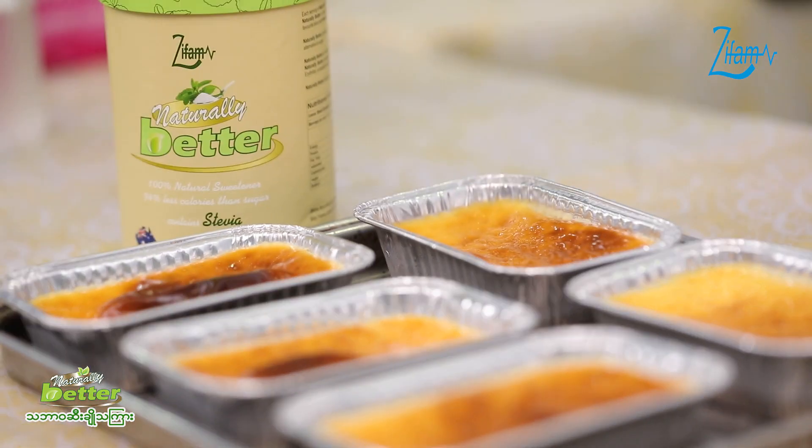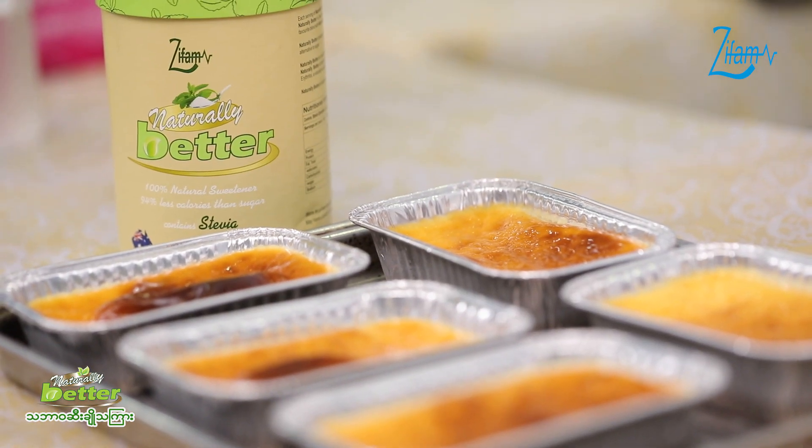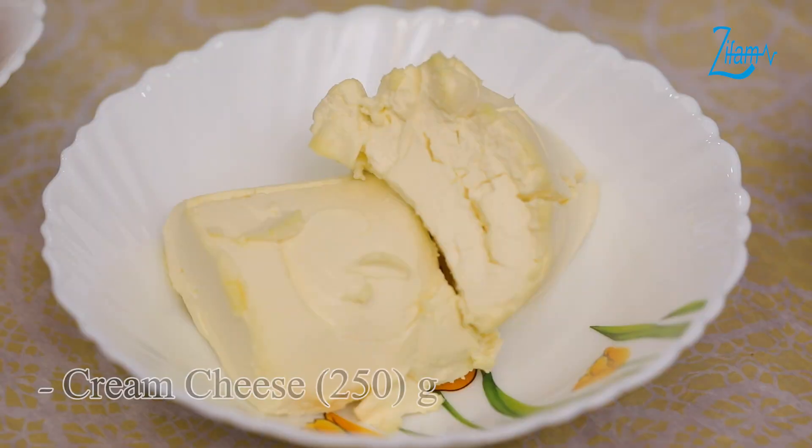After cooking, I will make a cup of cream.